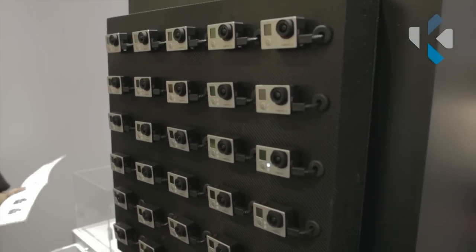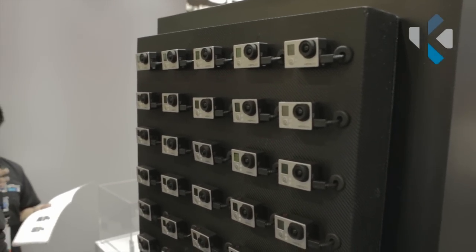With the silver edition, we're essentially spec to spec for Hero 2, but smaller and lighter. We've added a new optical system, basically a reduced distortion profile. We've sharpened the lens quite a bit, so it's a higher quality image coming out of the silver edition versus the Hero 2.